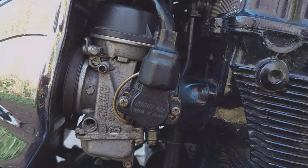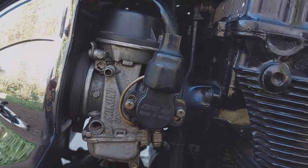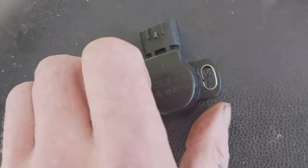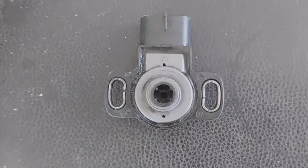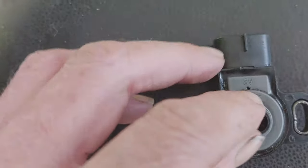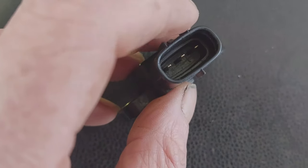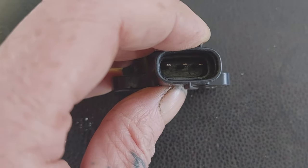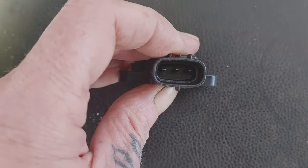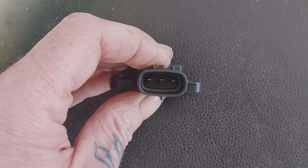This is where the throttle position sensor is located on this bike, which is a 1998 Mark 1 Bandit 1200. I'm sure it's pretty similar on a lot of other bikes. It works on the same principle as an old radio volume knob or one on your guitar amplifier — just a variable resistor that can be turned by the throttle shaft. The two outermost pins have a set resistance across them, and the right and middle pin, as you're looking at it when situated on the bike, are the ones that take the reading to set the proper positioning in relation to the throttle spindle.